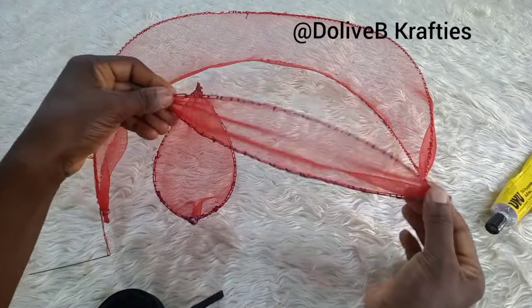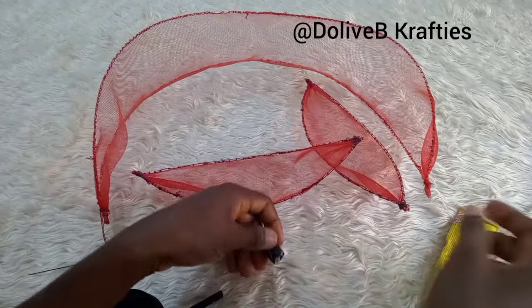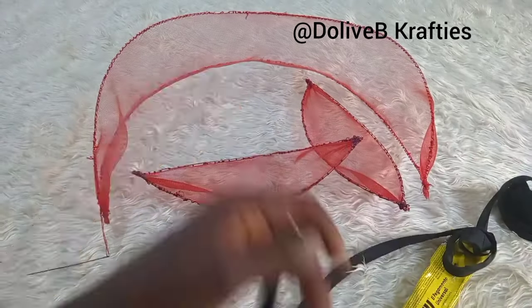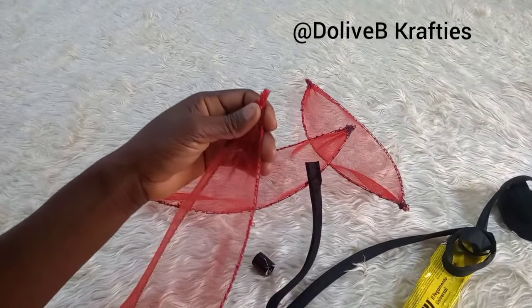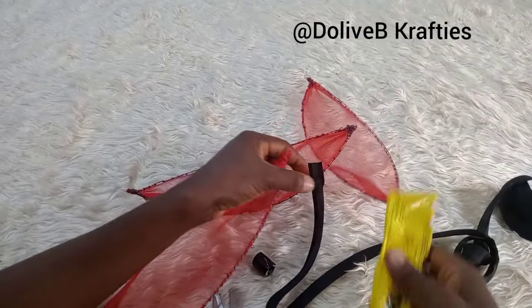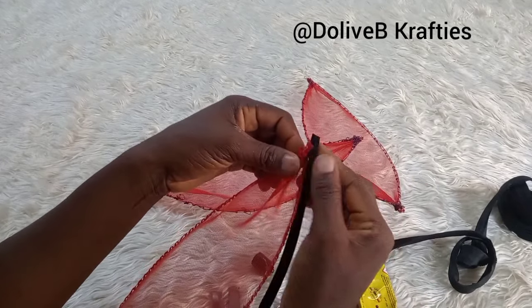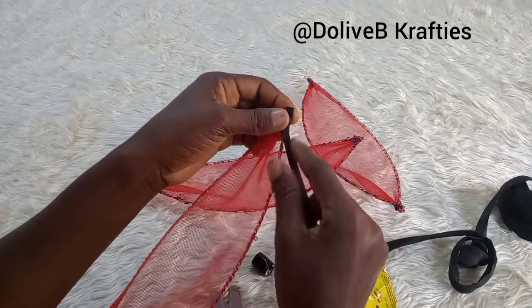I'm going to be using my bar strip to cover the edges. I used a different color of the bar strip just for it to have two different colors — you could use the same color as your crinoline. I'll be using my UHU glue to attach and cover the rough edges. I'll be doing this on the other two pieces as well.